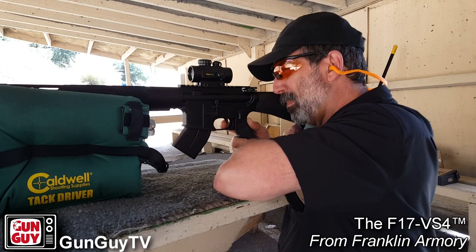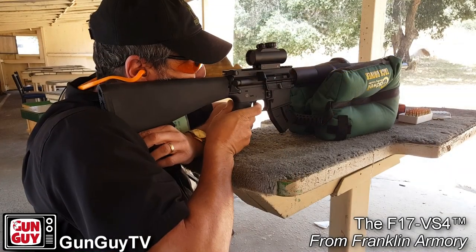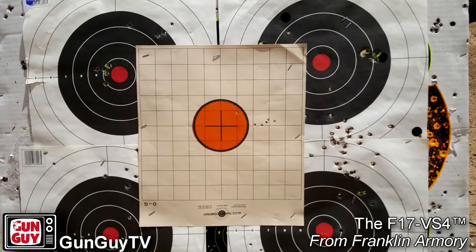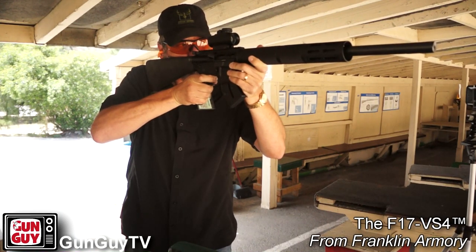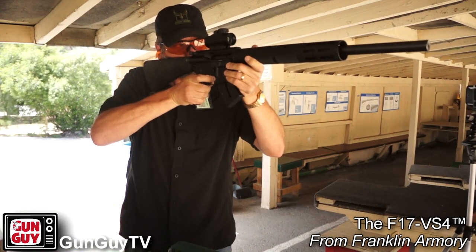This rifle is extremely accurate. Unfortunately, as you can see, I didn't have a decent optic to put on it — they sent it without any sights as a T&E, so all I had was this cheap red dot. But even with a 4 MOA dot at a hundred yards, I got a 2-inch group. If I had a decent optic, I'd be willing to bet my group would have been a quarter of an inch or less. It's really unfortunate because I really could have demonstrated the accuracy better.